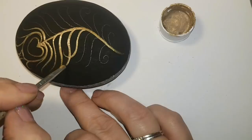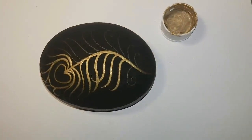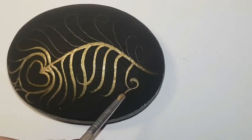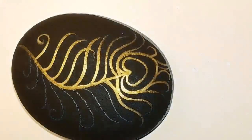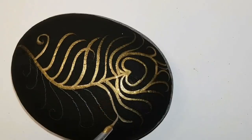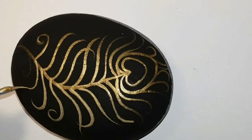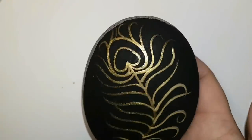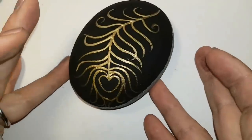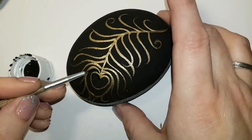I'm just covering all of my pencil lines — nothing special, just covering them up so I can't see them. If I make any mistakes or leave a blob that changes the shape of one of my feather hairs, I go in with black paint and fix it. Leave enough space between each feather hair so we can get some dots in there. You can use toothpicks for your dots or dotting tools, which can be found on Amazon or nail art supply. I fix all my mistakes with black — I have rock OCD, I have to make sure it's nice and perfect.